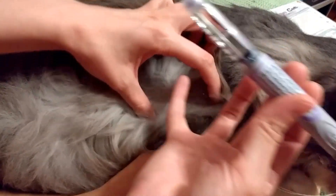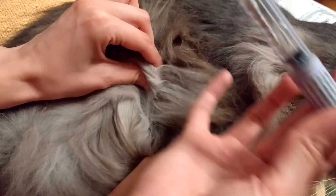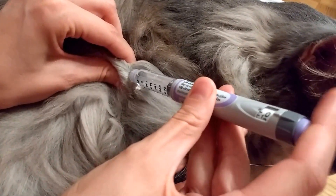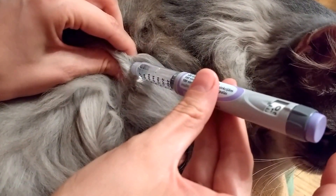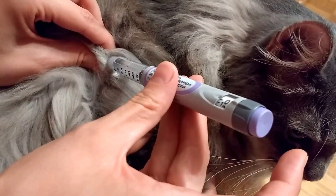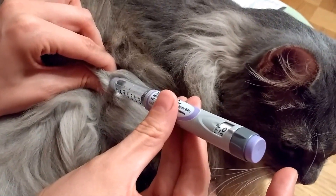I'm trying to pull the hair away and grab his fat. Then I'm going to poke him, press on the purple, and hold it for 10 seconds. Make sure to hold it.